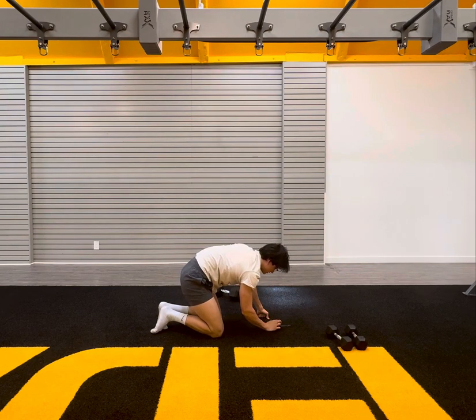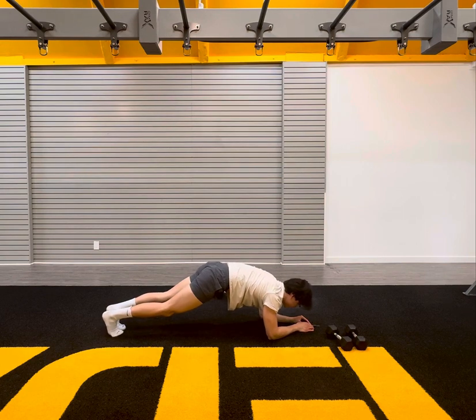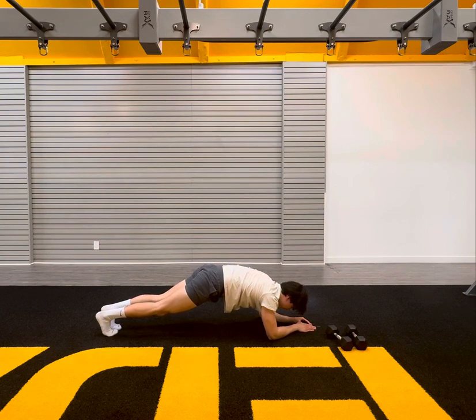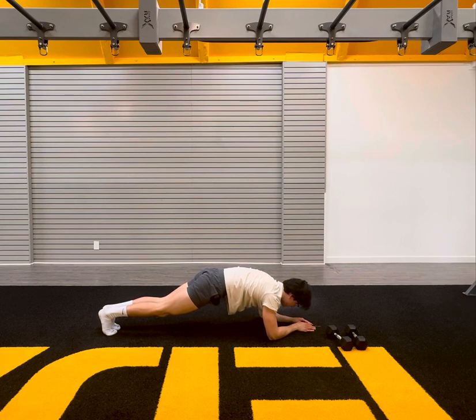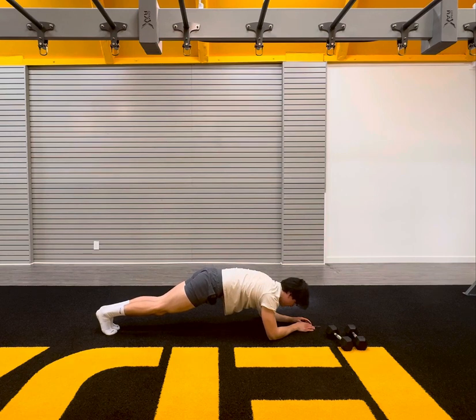15 seconds, quick 15 second recovery. Just breathe. We drop it down. Low plank position here. In five, four, three, two, one. Final work effort. Low plank hold. Hold it. 30 seconds here. Last little bit. 15 seconds. Come on. Pelvic stays tucked in. Core stays nice and tight. Back is nice and flat. 15 down, 15 to go. Ten seconds — my body is trembling with this plank. Hold it. Come on. Here we go. Five, four, three, two, one. Take a rest.